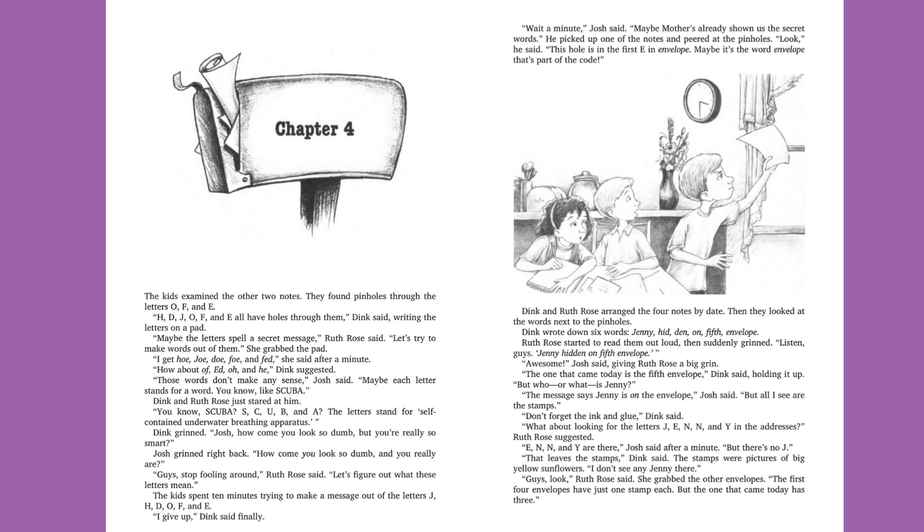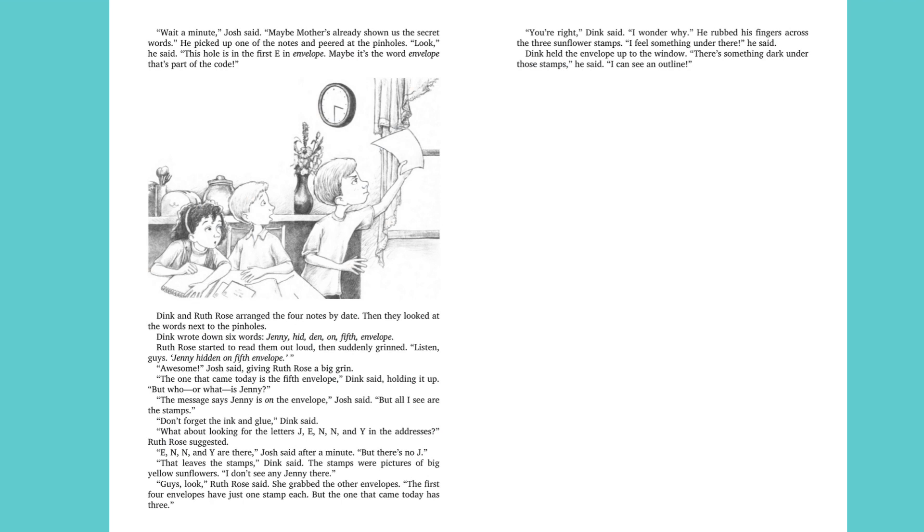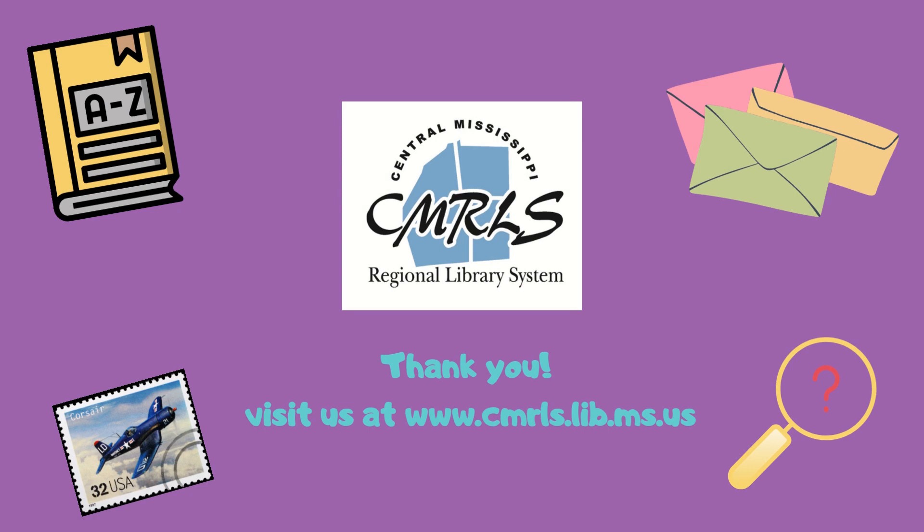"Don't forget the ink and glue," Dink said. "What about looking for the letters J, E, N, N, and Y in the addresses?" Ruth Rose suggested. "E, N, N, and Y are there," Josh said after a minute. "But there's no J. That leaves the stamps." The stamps were pictures of big yellow sunflowers. "I don't see any Jenny there." "Guys, look," Ruth Rose said. She grabbed the other envelopes. The first four envelopes have just one stamp each, but the one that came today has three. "You're right," Dink said. "I wonder why." He rubbed his fingers across the three sunflower stamps. "I feel something under there," he said. Dink held the envelope up to the window. "There's something dark under those stamps. I can see an outline." Thank you. Be sure to tune in next week for chapters five and six. Goodbye.